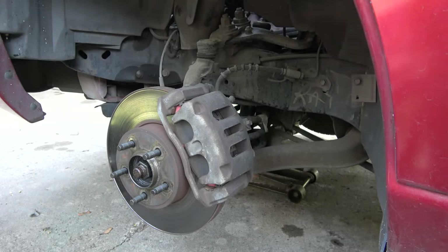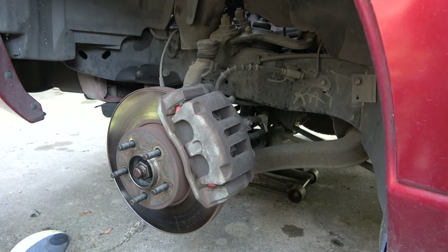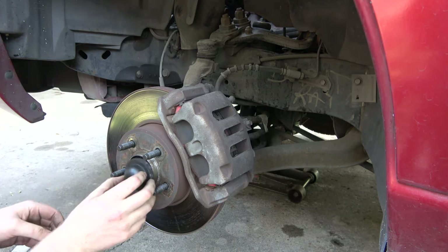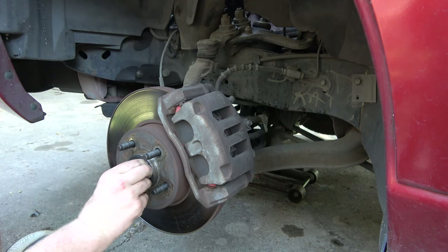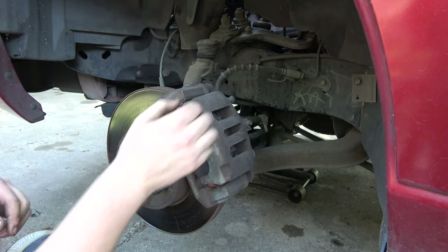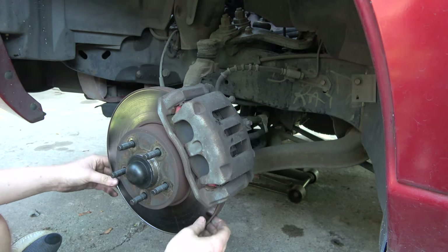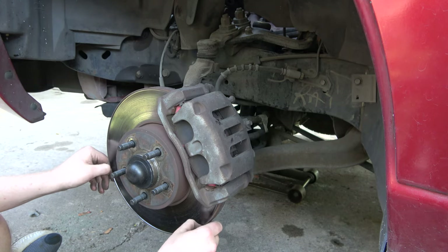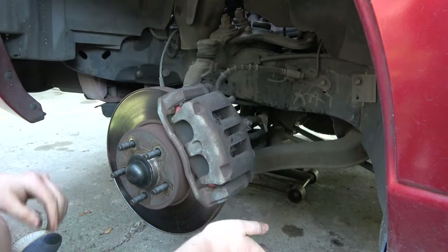We're on to the rear brakes and the front brakes. These rotors are pretty worn and they're warped, so we're going to get in here and swap these out.